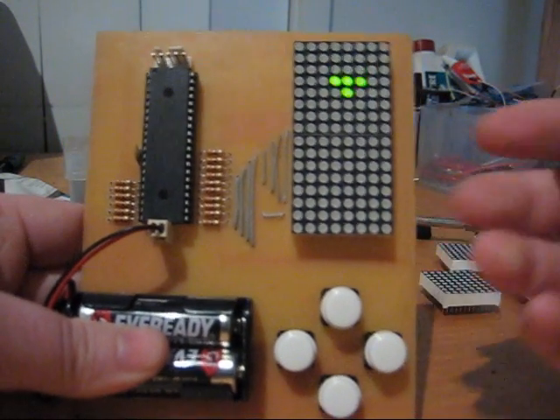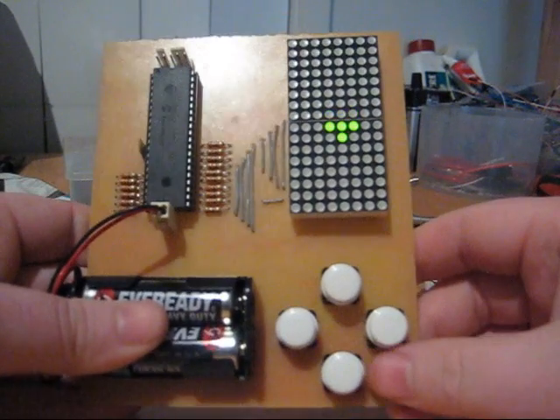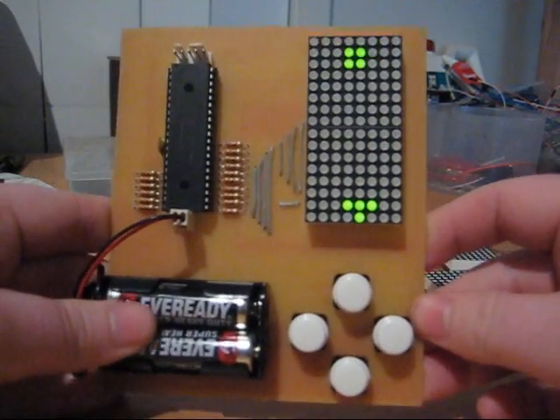Where I'd like to go is display the number of lines that you've achieved and maybe keep a little high score system in the EEPROM. But for the meantime everything seems to be working fine, and it's my first little venture into 2D graphics.